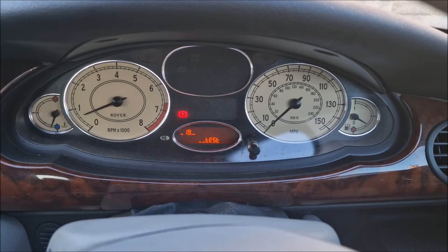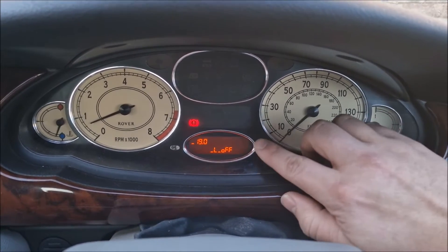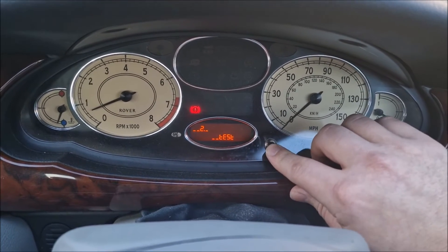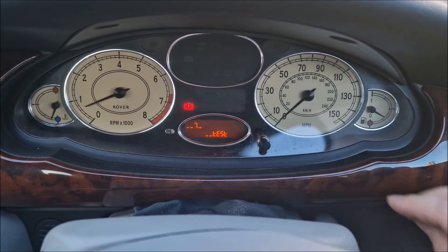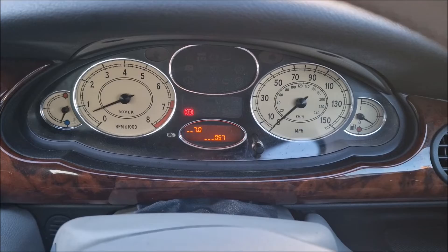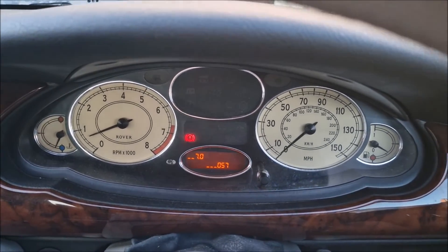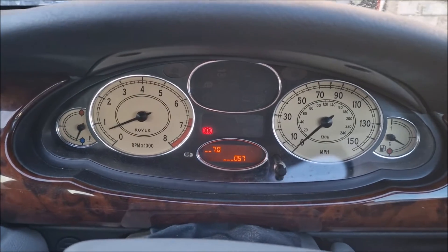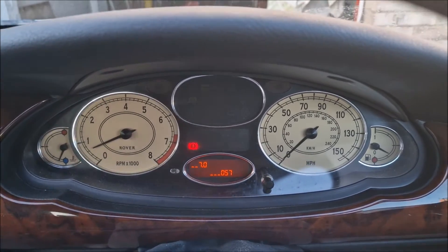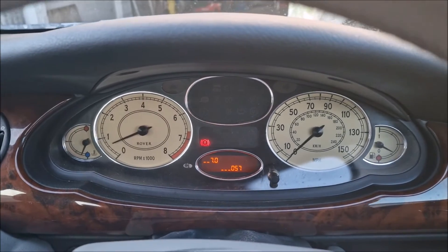Once you're at number 19, it will then select on and off. When it's showing off, you need to immediately press again. You'll then see 57 degrees current temperature. As you can see, the dial on the left here is not telling you anything, but now we know the actual current engine running temperature.